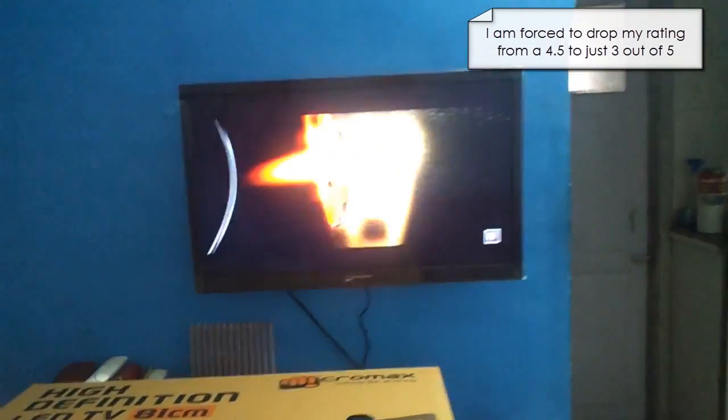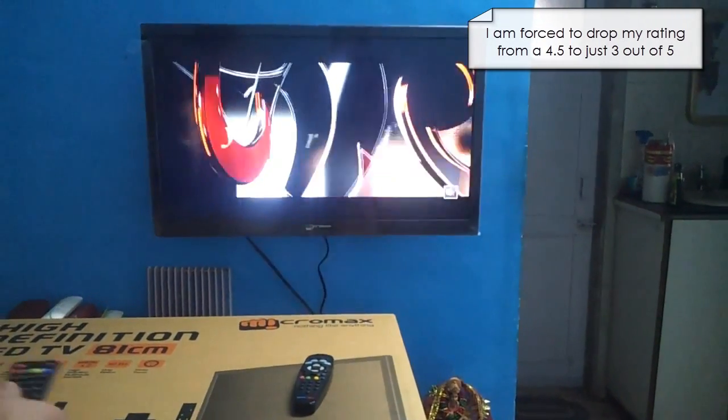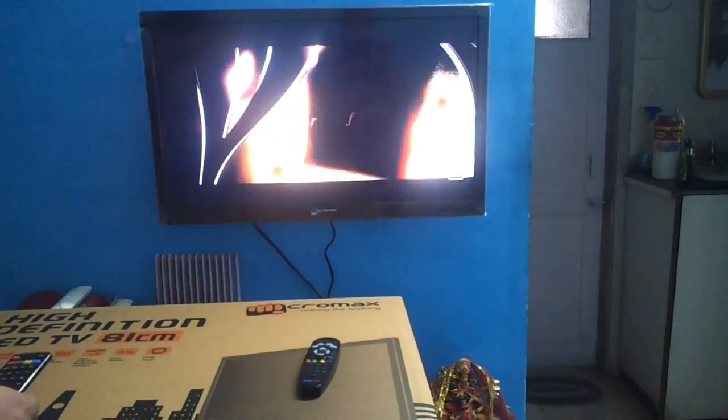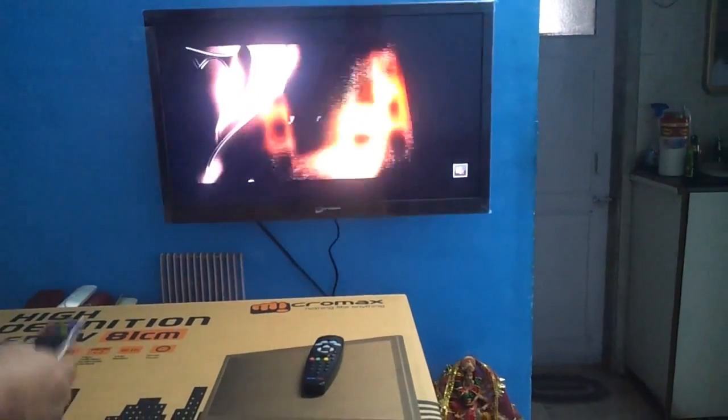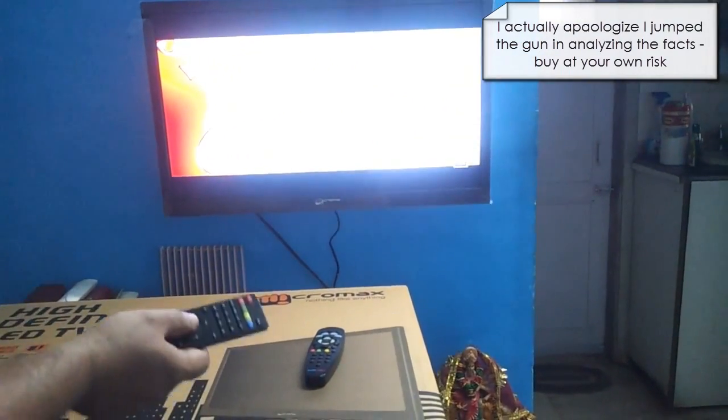So buy at your own risk, at your own peril. There are certain aberrations that I actually noticed, one of them being unnatural skin tones. Initially I did not see it so clearly, it was not so evident, but over the past two weeks I have actually noticed the skin tones are really not that good.